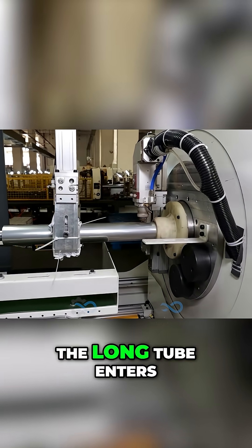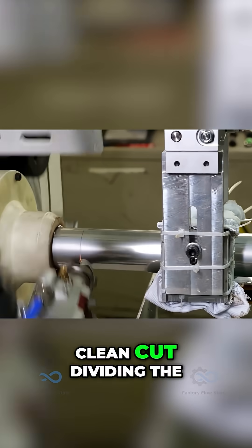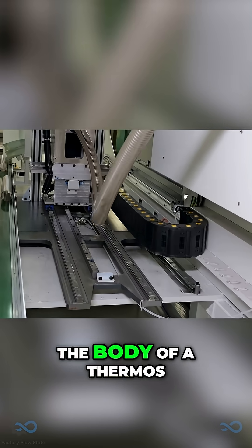Next, the long tube enters a precision laser cutter. With incredible speed and accuracy, the laser makes a clean cut, dividing the tube into individual sections, each destined to become the body of a thermos.